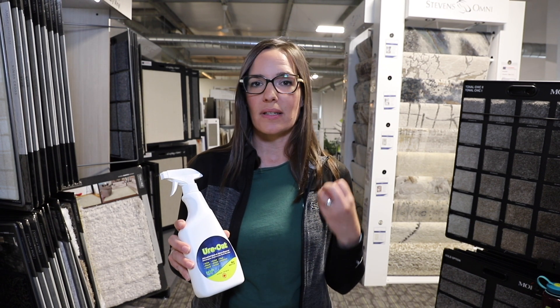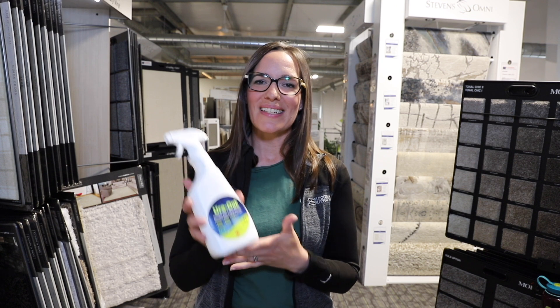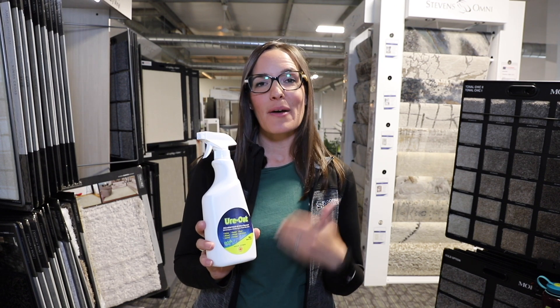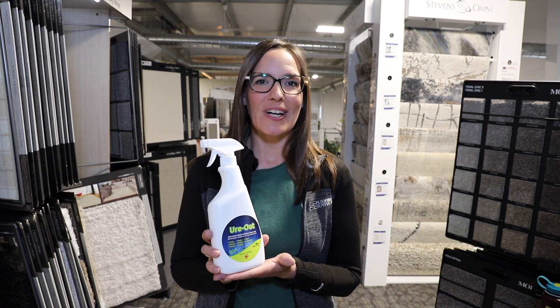It's an amazing product. With regular maintenance it's going to take care of your sports equipment and is a great solution for the whole family. Please feel free to call us or come into Flooring Superstores — we can answer any questions you might have, and we hope that you'll give Urode a shot.